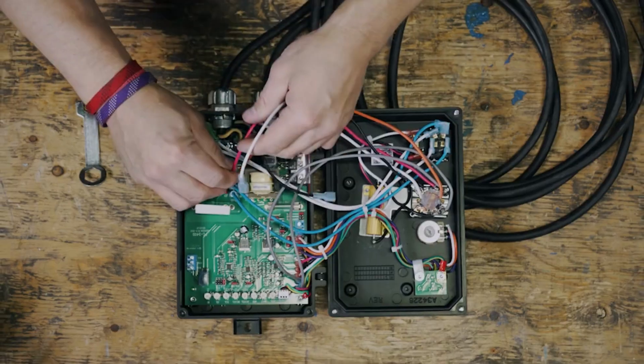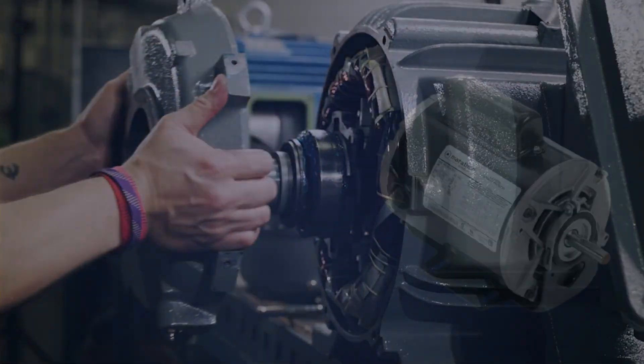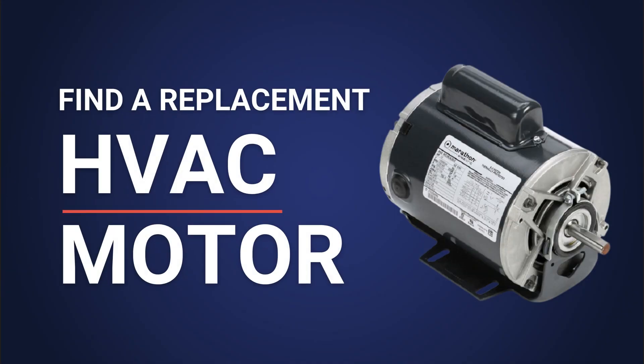Under the Enclosure with eMotorsDirect. Hello, and thank you for listening to another episode of Under the Enclosure with eMotorsDirect. Today, we're talking about replacing HVAC motors.